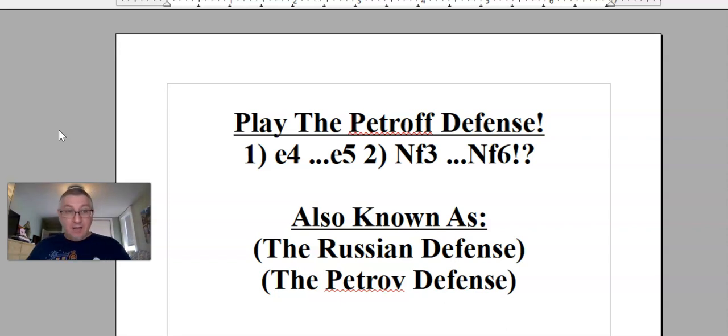The opening is after e4, e5 — your opponent plays knight f3 as white, the most common start. Then instead of protecting the pawn, you play knight f6, attacking their pawn. I also just want to point out that the Petroff defense is what we call it in America, what I called it growing up. But it's probably better known now as the Russian defense.